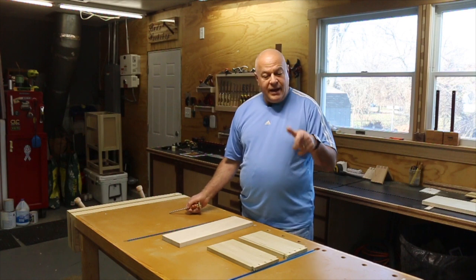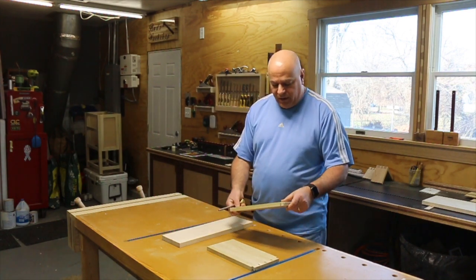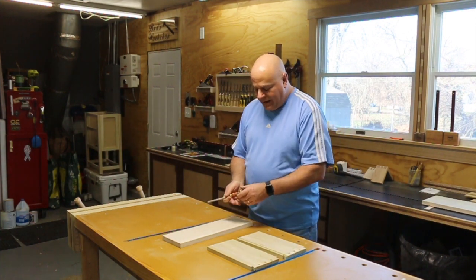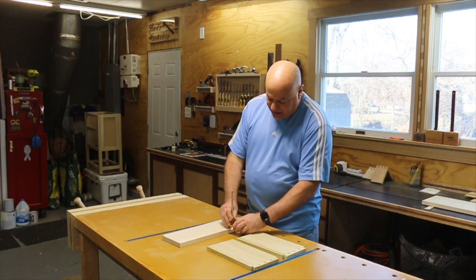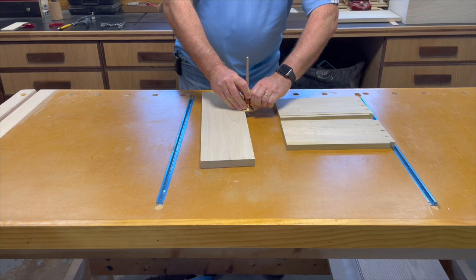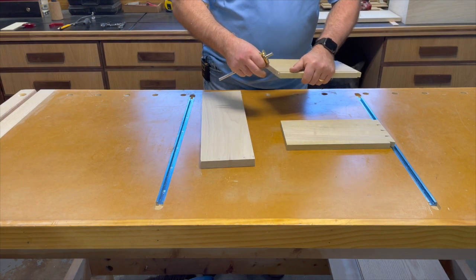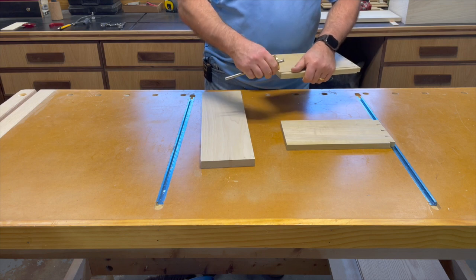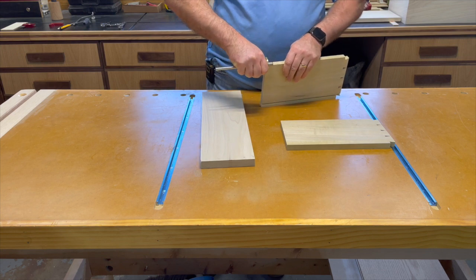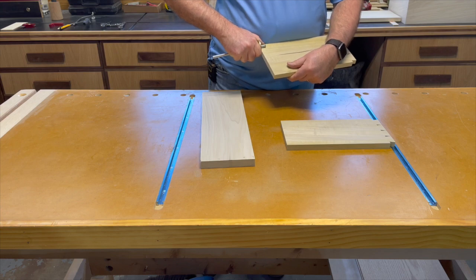Before we get started laying out the tails, we have to make a couple of marks on the boards. I've got my tail boards and my pin board, which will be the back. We start by taking the thickness of the pin board and transferring that. Normally you would transfer to all four sides of the tail board, but because I'm not going to cut the bottom of this, I'm only going to transfer to three sides.